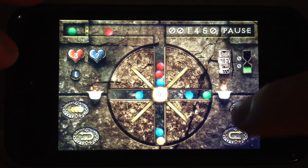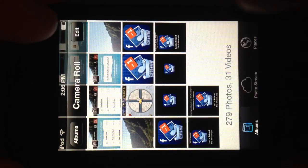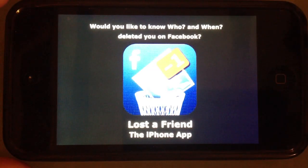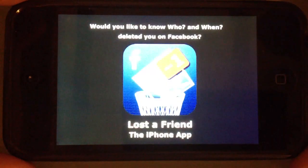I'm going to show you one more thing really quickly. This is our brand new app called Lost a Friend. It's available in the App Store in December 2012. Basically what this app does is: when someone deletes you on Facebook and you would like to know who and when deleted you, this app will send you a push notification right away. So if you have an iPhone, iPod Touch, or iPad and you're using Facebook, this is a must-have app for you. The app is called Lost a Friend and it will be available in the App Store in December 2012. Thank you.